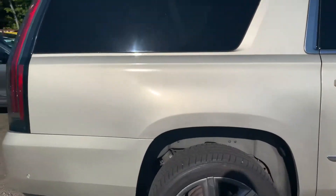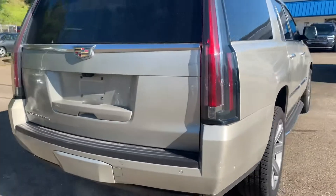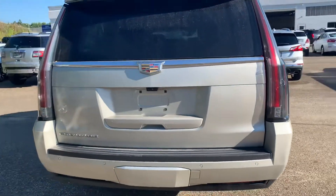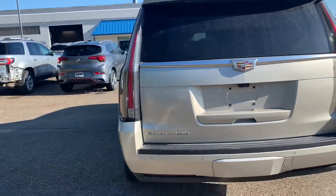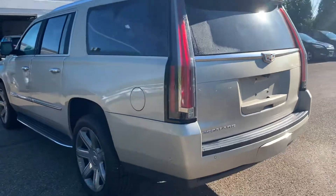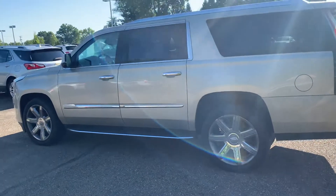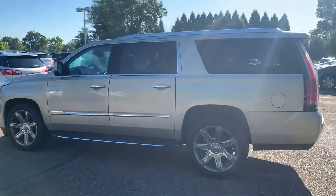This does also have a backup camera, and it actually has the surround vision on it as well. This does have a clean Carfax, and it has the safety features such as side blind zone alert, forward collision alert, rear cross traffic, and the lane keep assist.